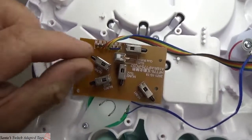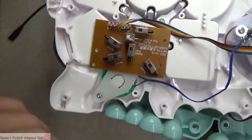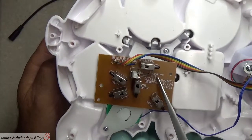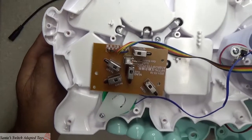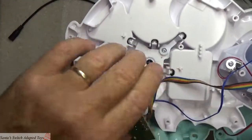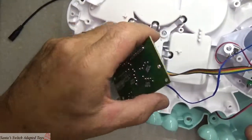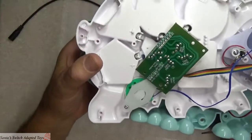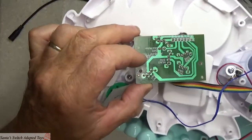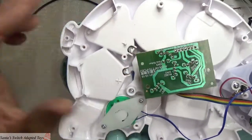Those are the contact points for the switch to make it activate. They go through the circuit board, and you can see it's labeled quiz button SW5. So when we turn the board back over we're going to be looking for that information on the back — and there it is, right there: SW5 quiz button.